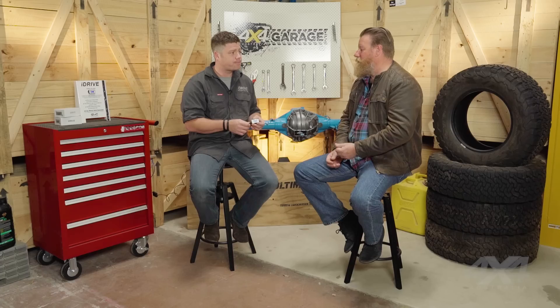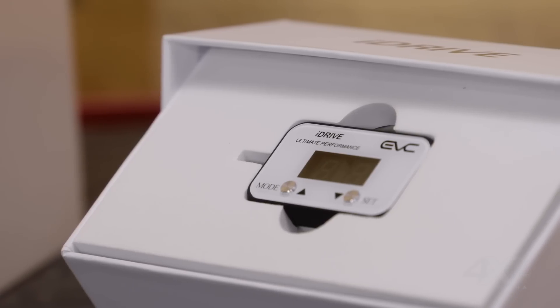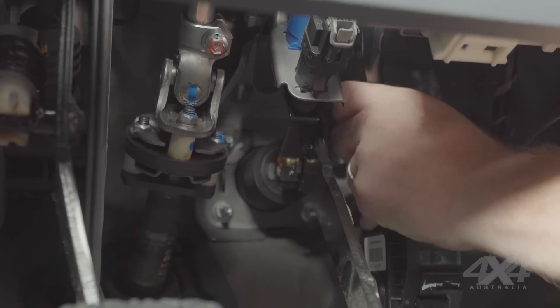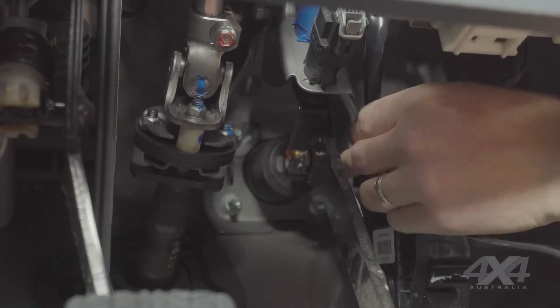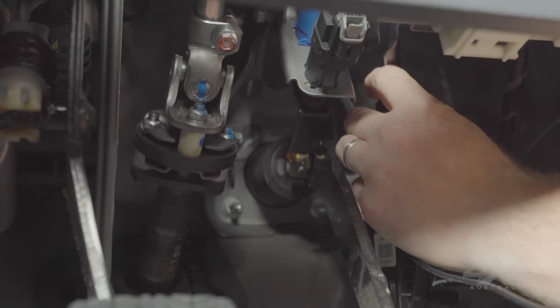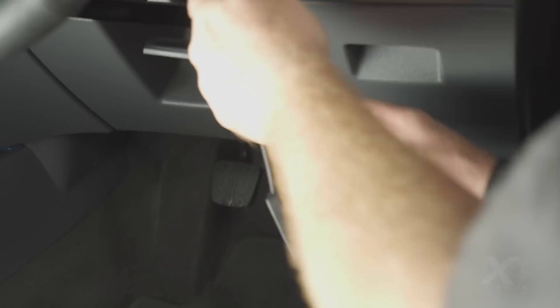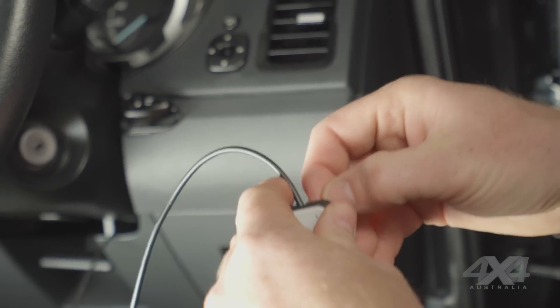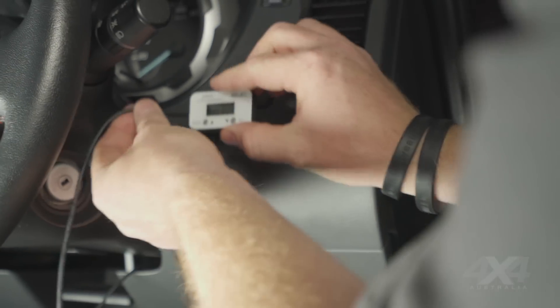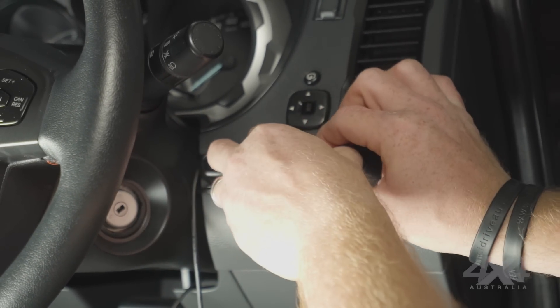Now we've got the Ranger here — you going to show us how easy they are to fit? Yeah, for sure. Installation of the iDrive is as simple as locating the factory pedal plug, undoing the plug going into the pedal, fitting the iDrive into the pedal plug, then plugging the factory wiring back in on top, and wiring the cable up through the steering column and securing it out of the way of any of the pedals or moving parts of the vehicle. And that's it — installation done.